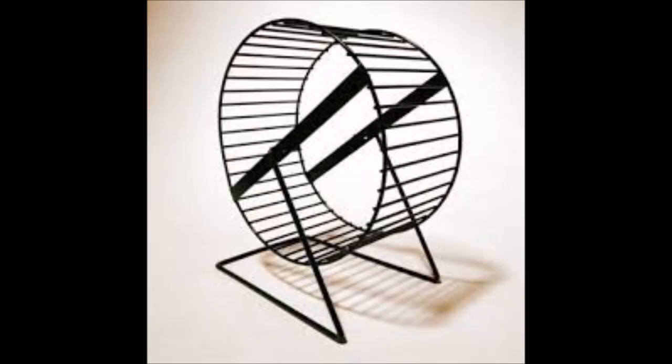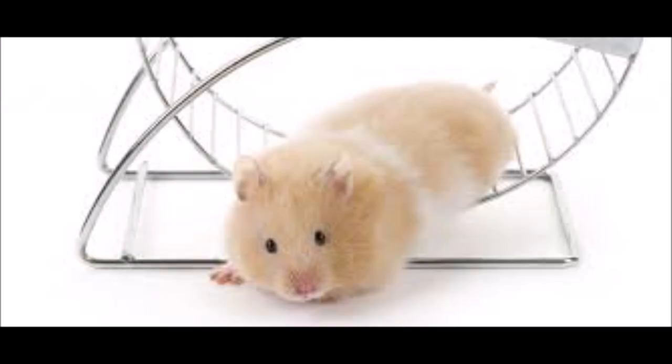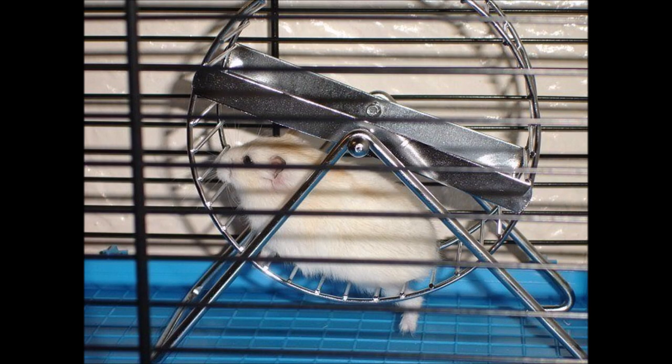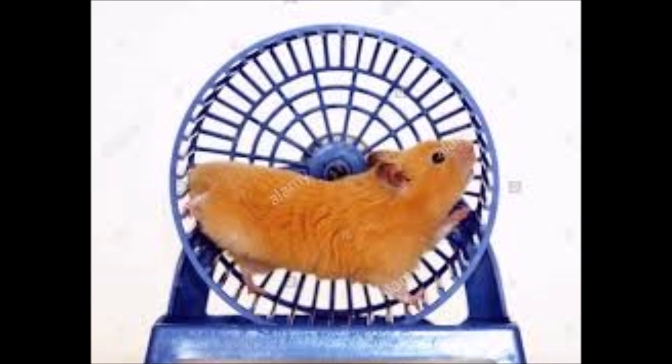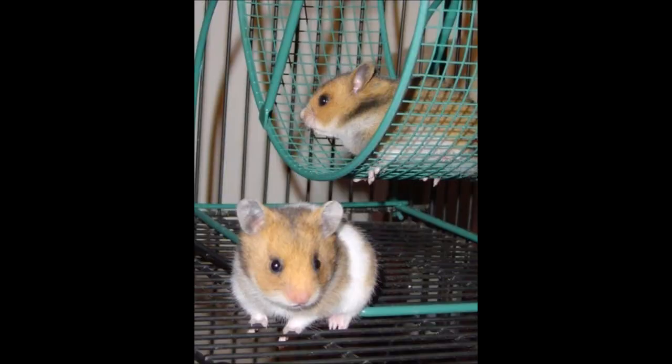My least favourite hamster wheels are the ones made of metal with a ladder-style surface. I don't like these because they can injure your hamster — hamsters have fragile, small legs that can fall through the gaps whilst running. This is why I prefer plastic silent wheels with a solid surface. I hope you enjoyed this video — please give it a like, subscribe, and leave any comments below. Hope to see you all in my next video.